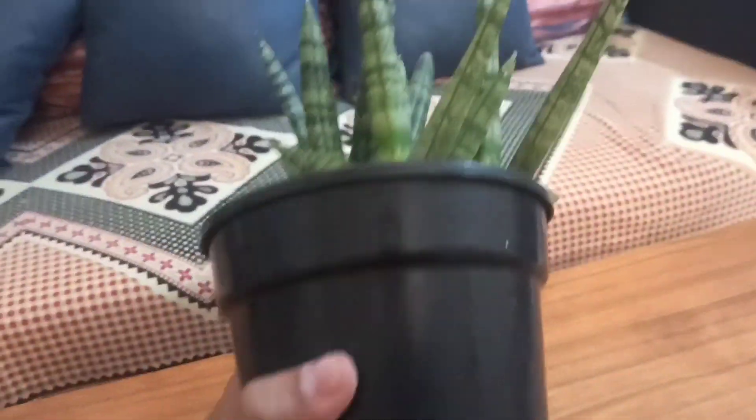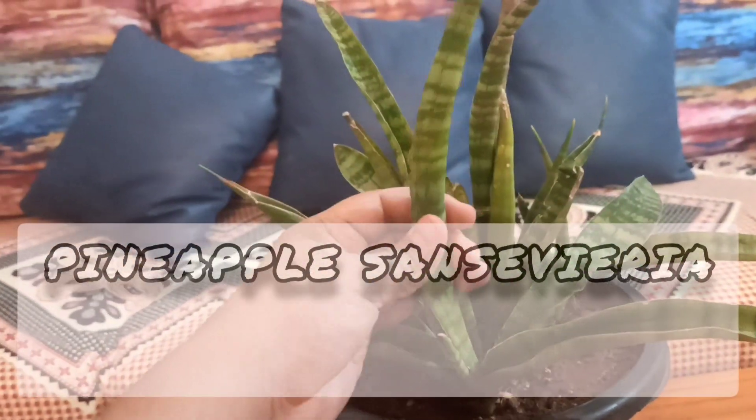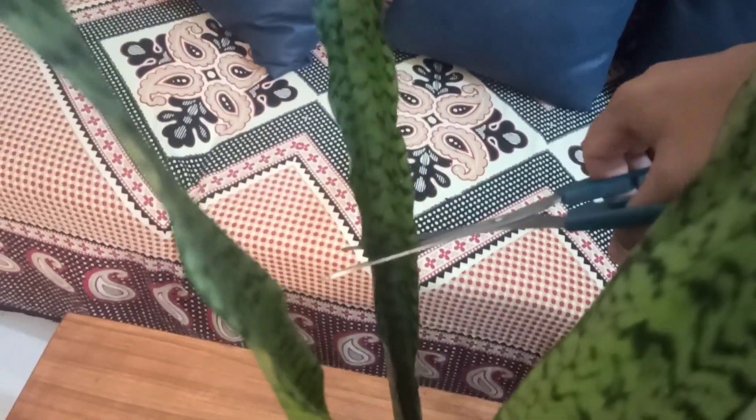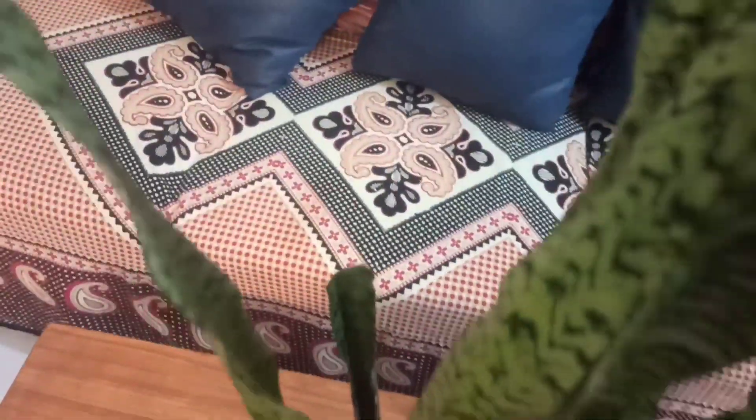According to NASA, it's a clean air purifier plant. It absorbs carbon dioxide at night, although oxygen is released during daylight. We can propagate in soil and water with cuttings like this.